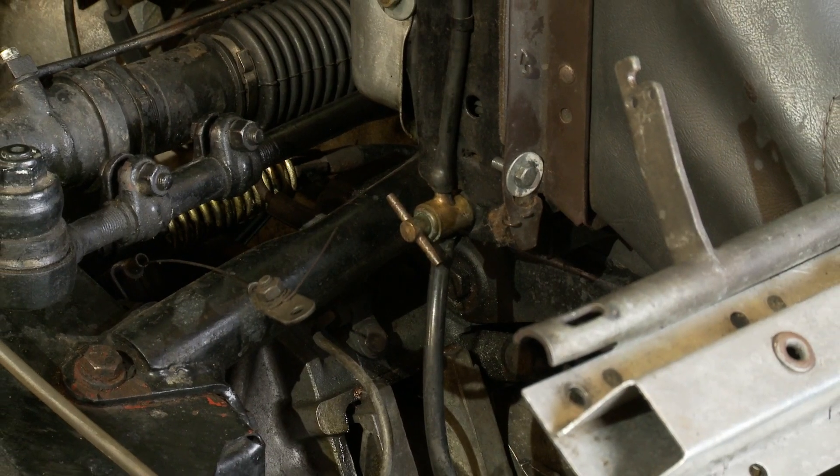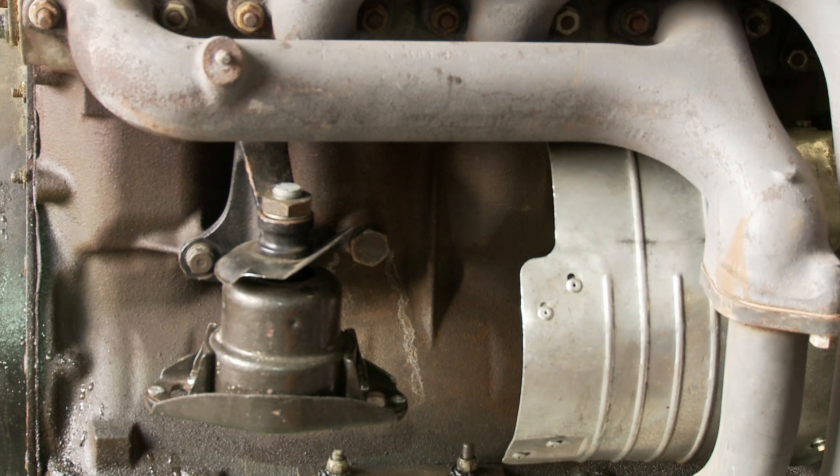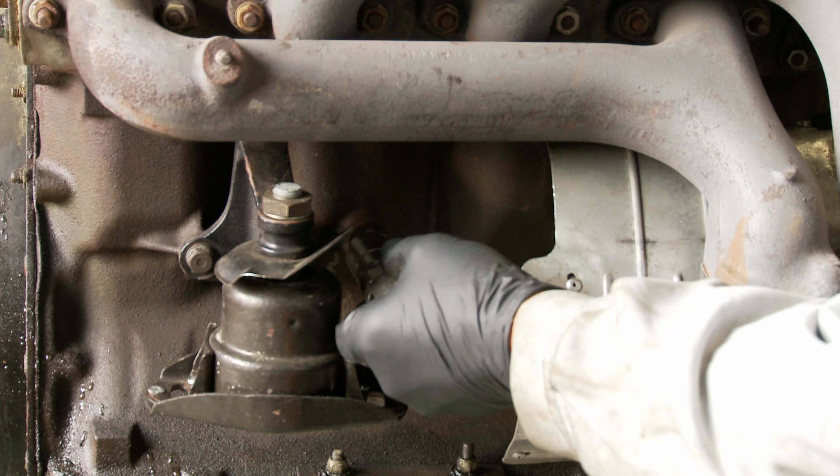Moving on to the plug in the bottom of the block. What I'm going to demonstrate here is just the drain plug for the coolant on the block. That's the plug here. It's a spot plug side socket, 21 mil AF.